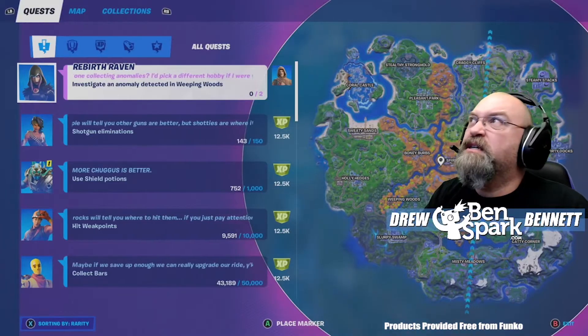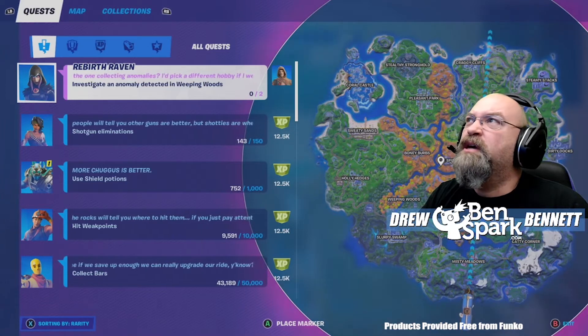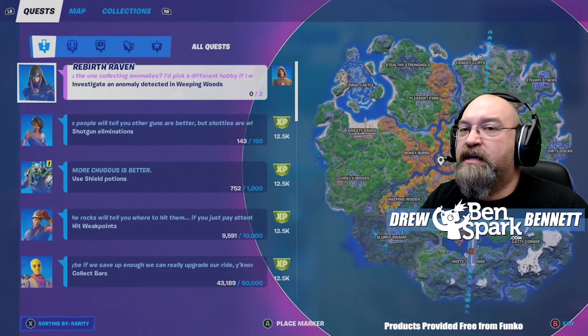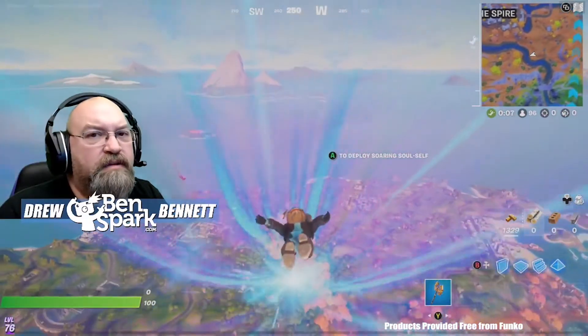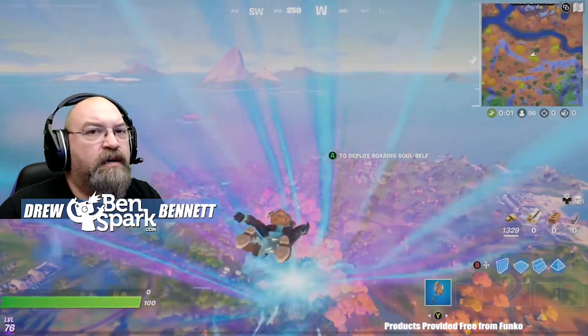Here we have our quest — it is Raven Rebirth. It says: 'Are you the one collecting anomalies? I'd pick a different hobby if I were you.' And it says: 'Investigate an anomaly detected in Weeping Woods.' So we're going to head down to Weeping Woods in order to find this anomaly, and that'll get us the Jump 88 style for Jonesy. As we head down to Weeping Woods, we're going to look for the guardian spire that is in Weeping Woods.